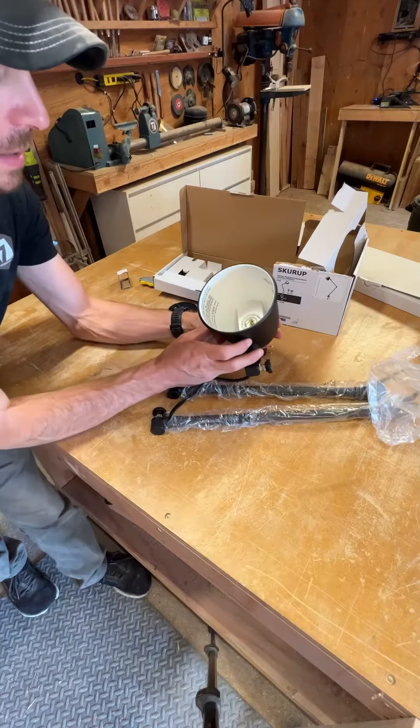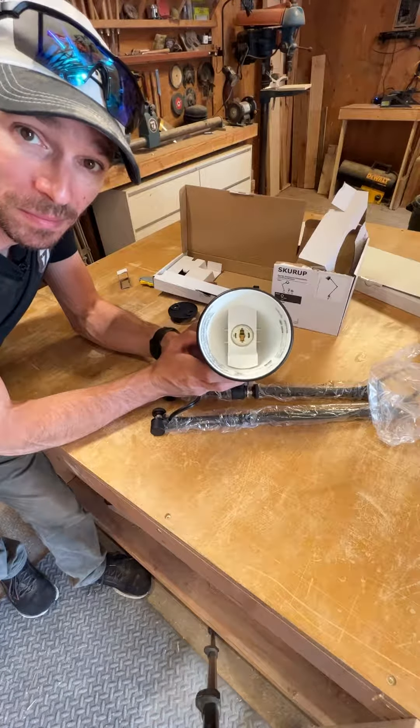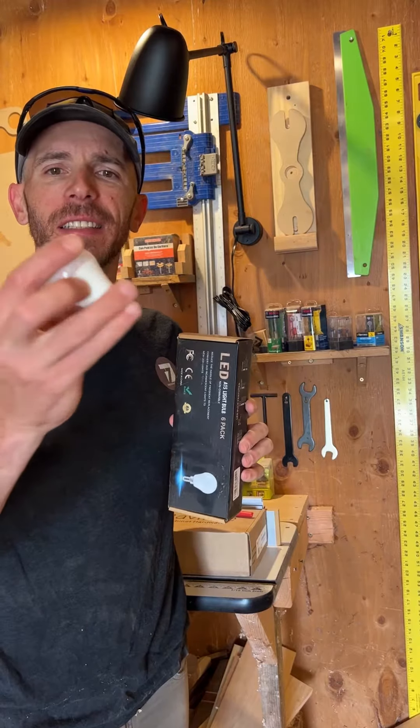One thing to note: they do not come with bulbs, so you'll need to get your own. They take little A15 LED light bulbs.